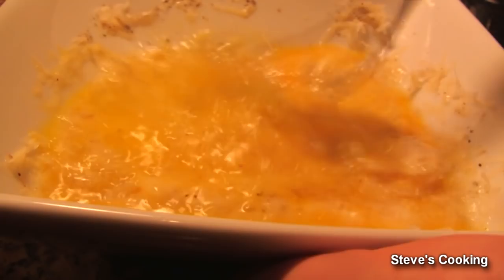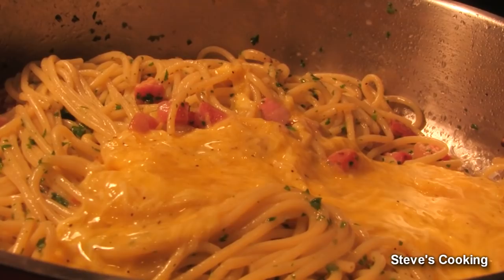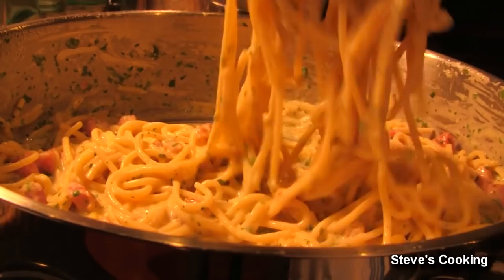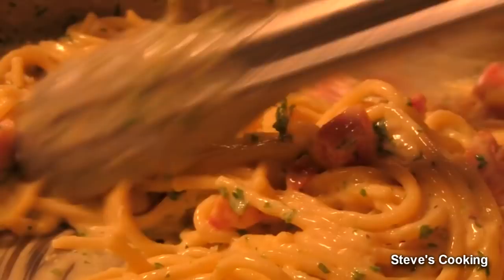Turn your heat off and then add your eggs, making sure that you stir all the time — you don't want scrambled eggs. Add a little more pasta water just to make it a little more creamy, keep stirring. Look how creamy that is — beautiful. Then turn the heat up just a little bit and cook through the eggs so that they're at a safe temperature to eat.